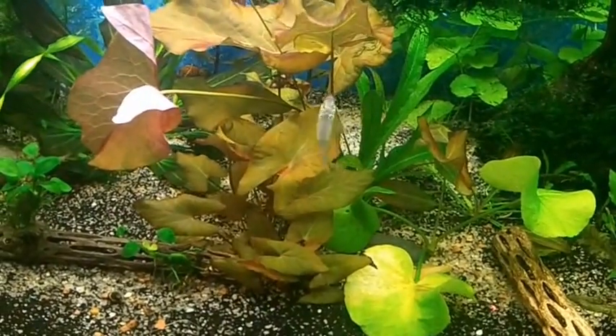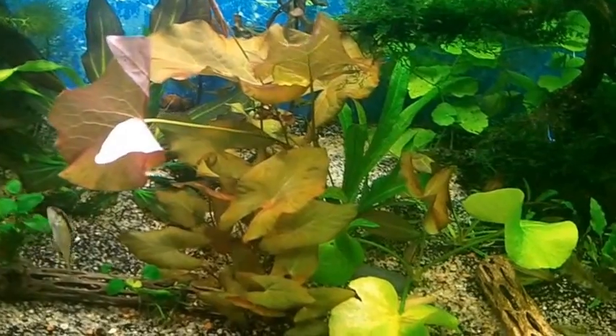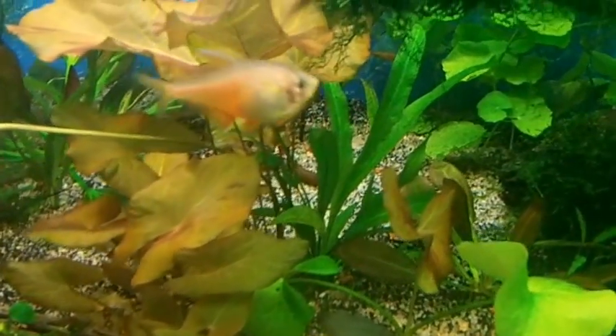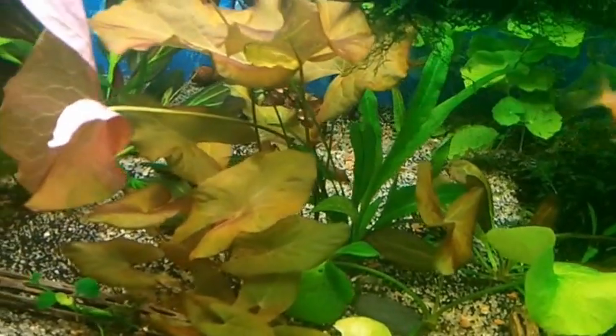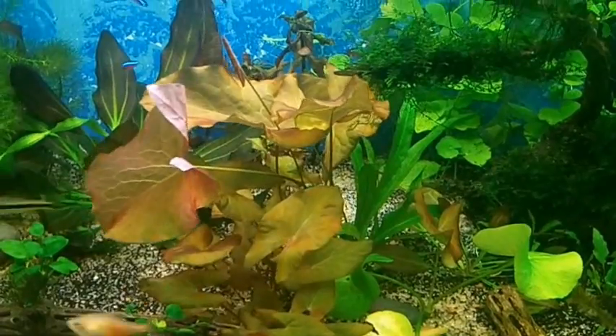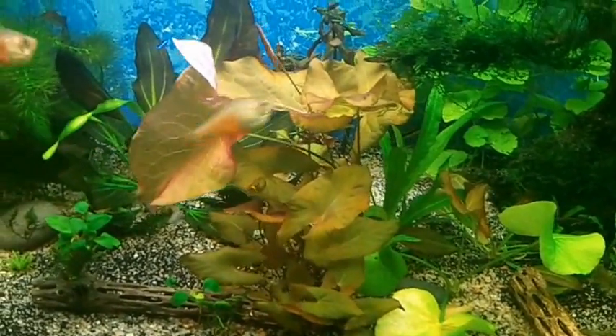What I have here in the middle was kind of like a dwarf lily, my banana plant. And there's a crypt — I'm not sure what kind — in behind there. It's like grouped in three. I was going to take everything out of the middle and leave it open, but I kind of like that little group of plants there, so I'm going to probably leave it.